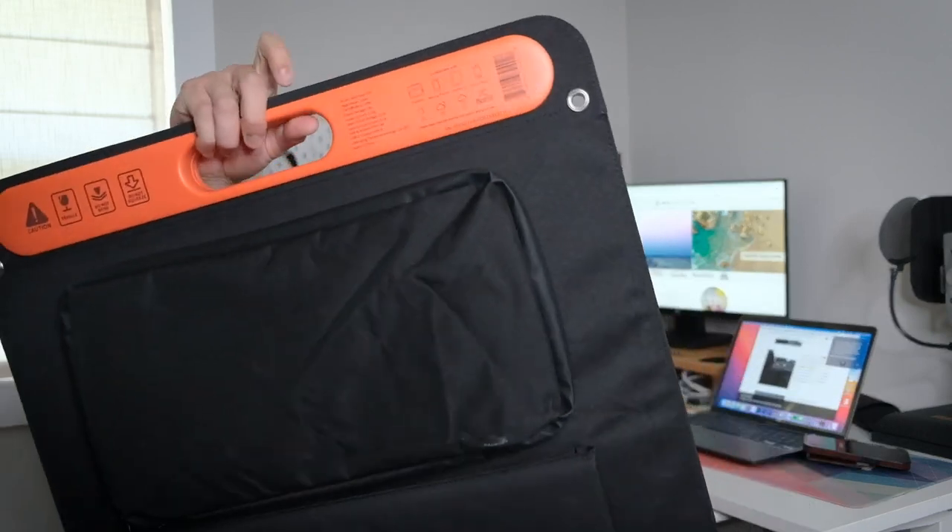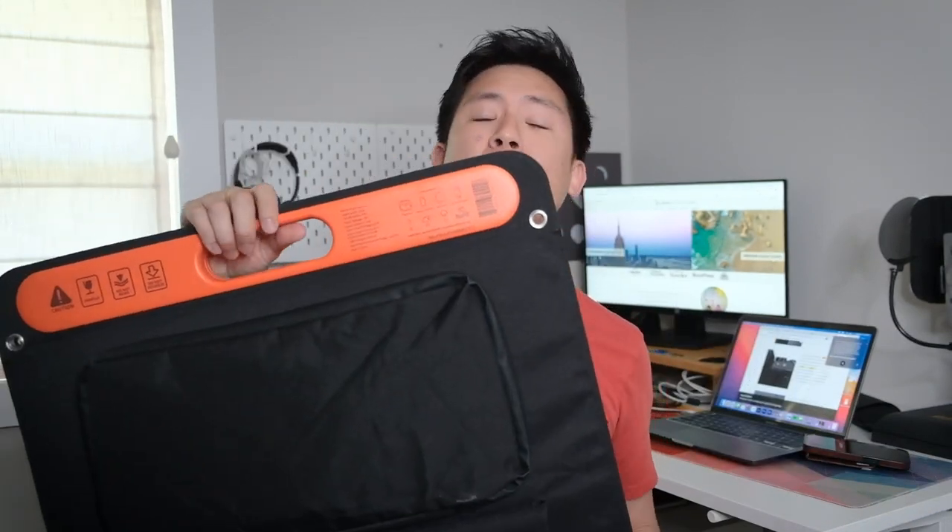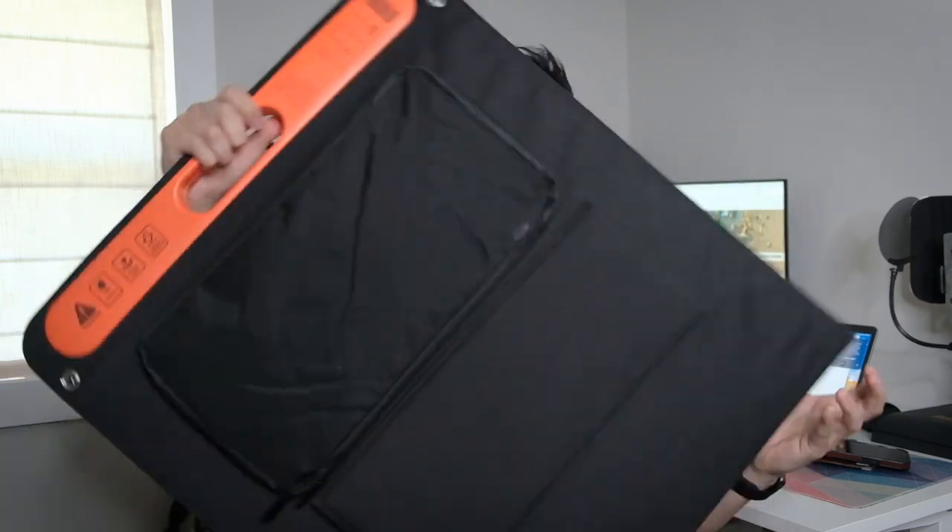The solar panel is so cool — this is my first foray into solar panels and I'm really excited. Unfolded, it measures 1220 by 535 by 20 millimeters, and folded it's 610 by 535 by 35 millimeters. It also has a USB-A and a USB-C connection built in.